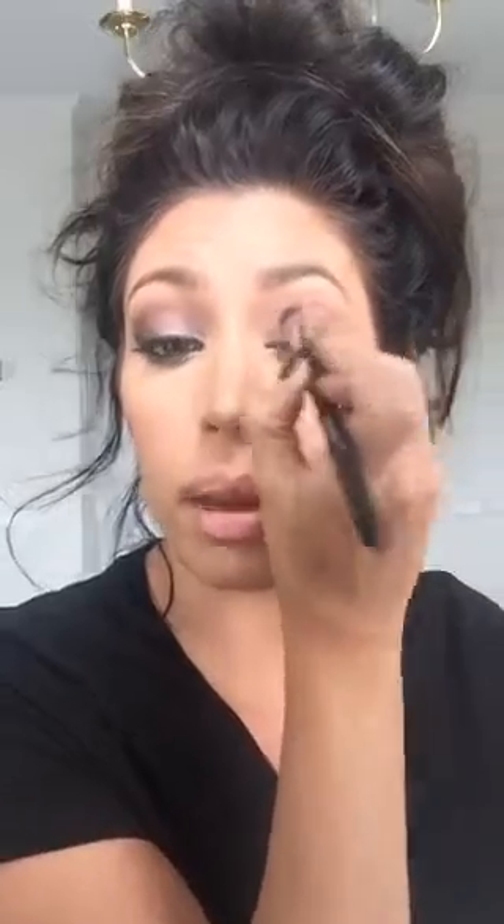I have my lid done here and I'm taking it all the way up to the crease, just softening that edge by blending. A lot of application is really about the pressure your hand uses. You can use one color and make it look two different ways based on hand pressure — push harder and the color will be darker, push lighter and you'll have a lighter, softer look. It all depends on what you're going for.